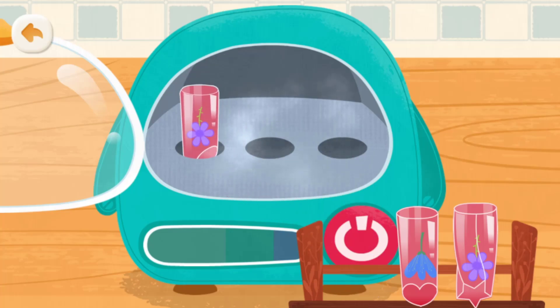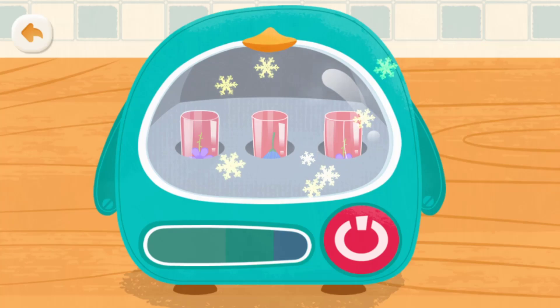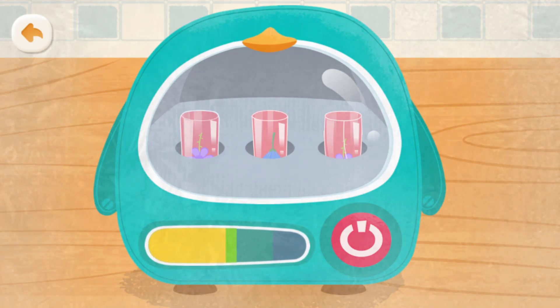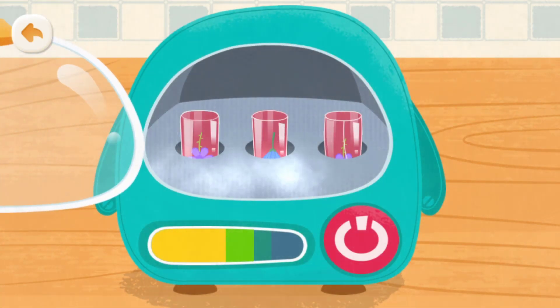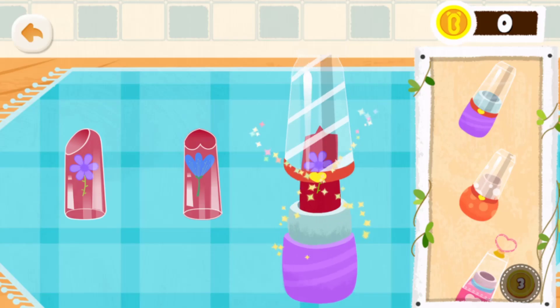Let's put the lipsticks in the refrigerator to let them freeze. Press the button on the refrigerator. Stop freezing the lipsticks.